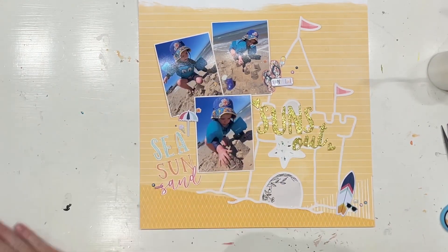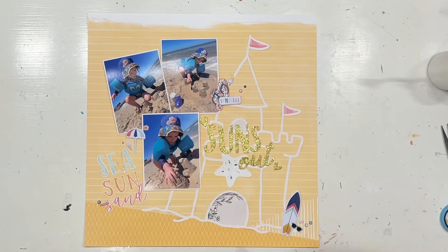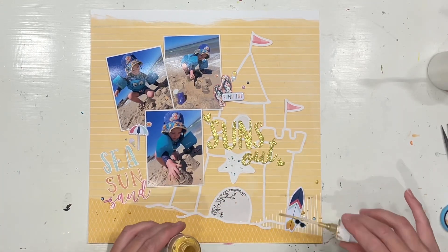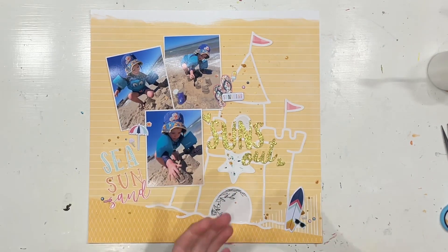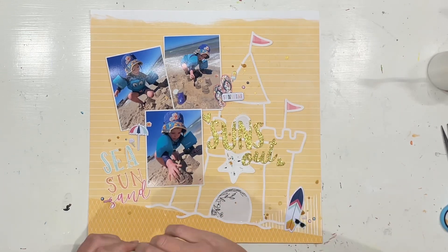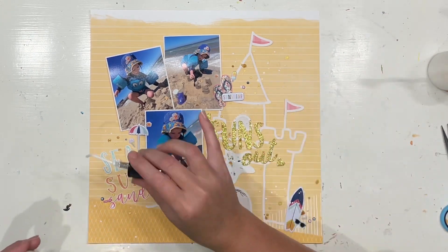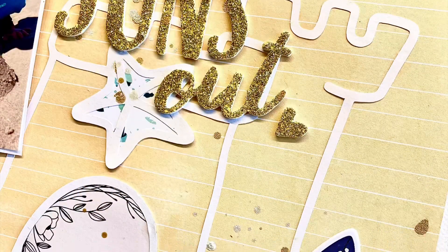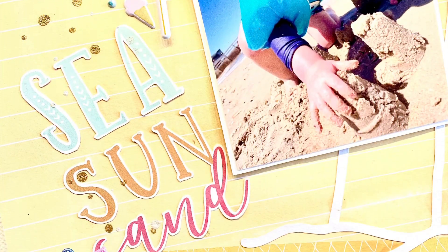I will take this moment to remind you to check out my description box down below, because I have a link directly to this Kopa cut file Sandcastles, but I also have a link to the Etsy shop which has over a thousand cut files in it — it's just amazing. Don't forget there'll be 10 more cut files being released in March, and it is the birthday month so keep a lookout for special birthday things happening next month. There is also a link down below to the Confessions of a Paper Addict Facebook group, where you will find fabulous layouts shared by multiple people. It's a beautiful community where people share heaps of different layouts created with and without cut files, and it is also the place where you will find the free cut file of the month. I definitely recommend joining that Facebook group.